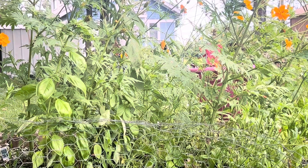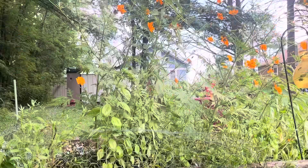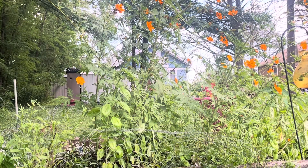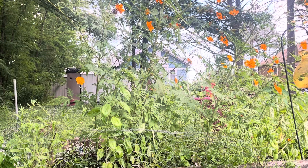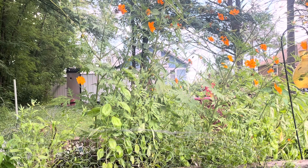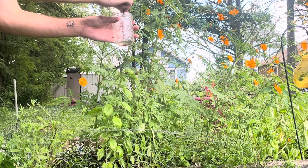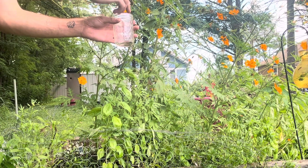So now you know when to harvest the seeds. Next I'm going to show you how. I waited for them to turn into that spiky looking flower and I grabbed a mason jar. I took all the seeds directly from the flower and just put them into the mason jar like shown.